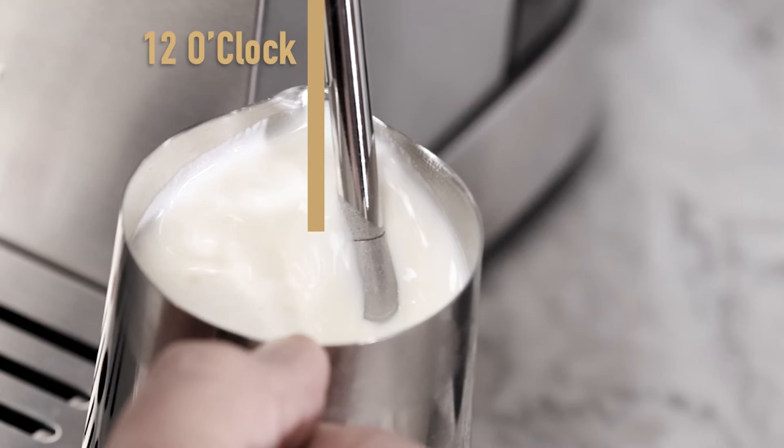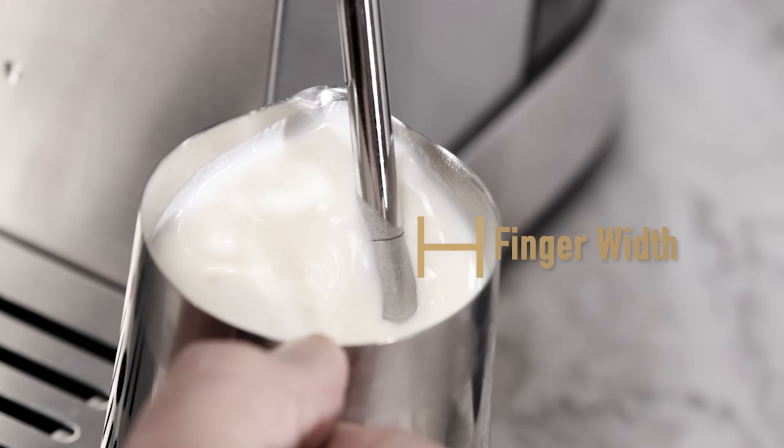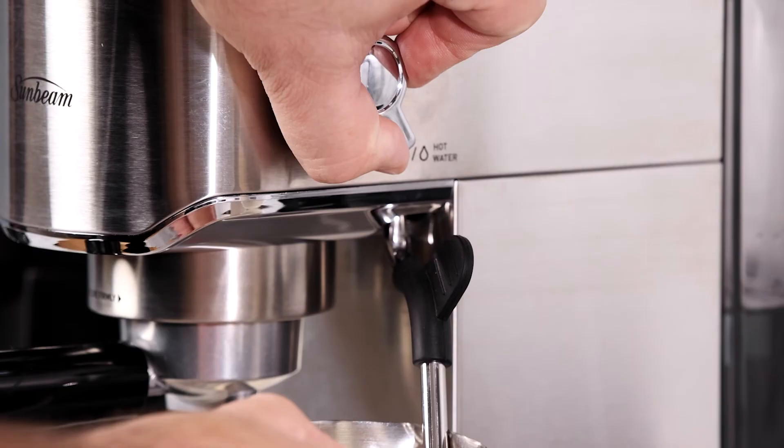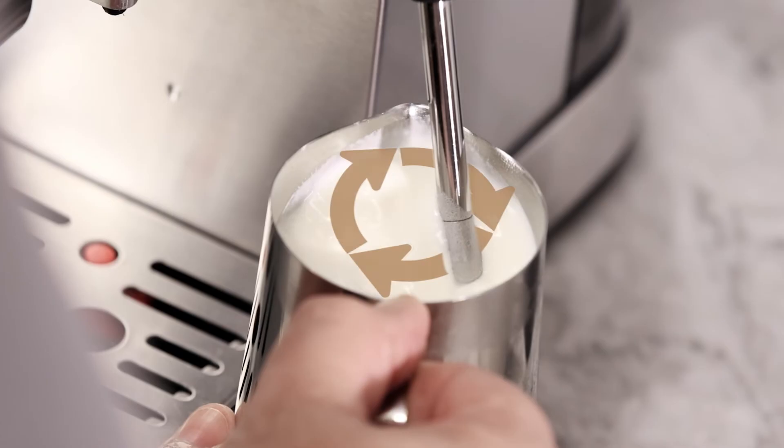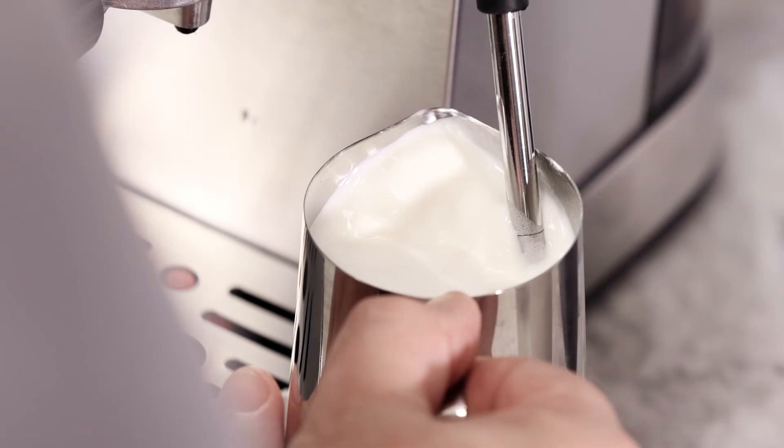The steam wand should be at 12 o'clock and the steam tip should be at three o'clock. There should be a finger width from the edge of the milk jug, and the tip should be just below the surface of the milk. When you're ready, turn the dial to the steam position and start texturing your milk. Correct milk texturing should make a smooth hissing noise and the milk should spin in a whirlpool action. As the milk level rises, lower the jug to keep the tip just below the surface.